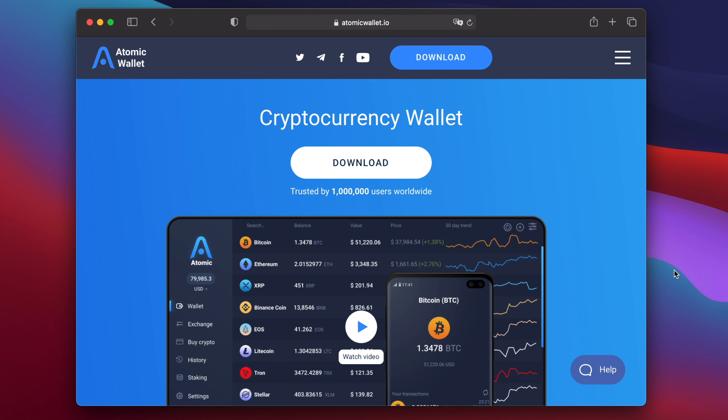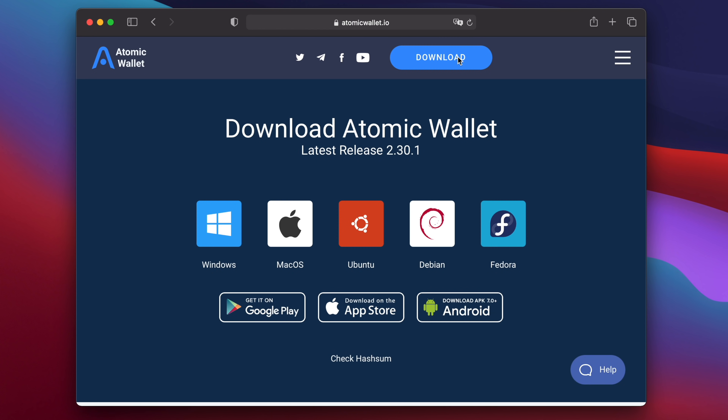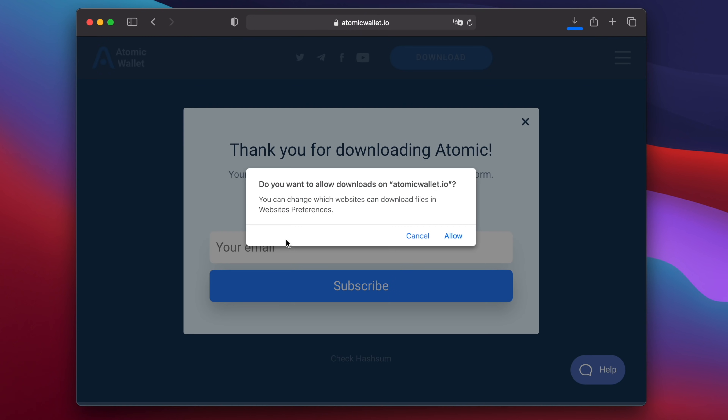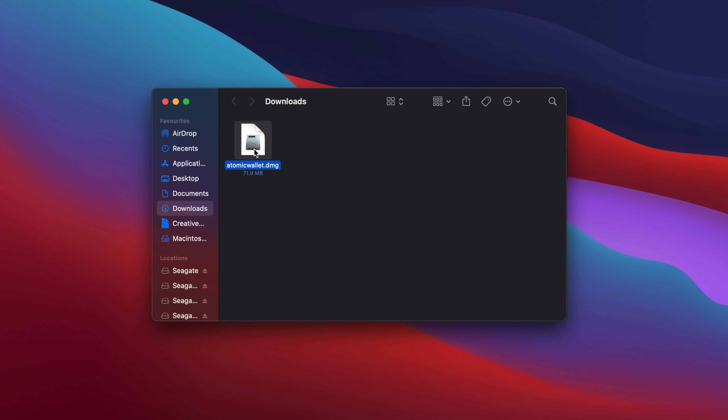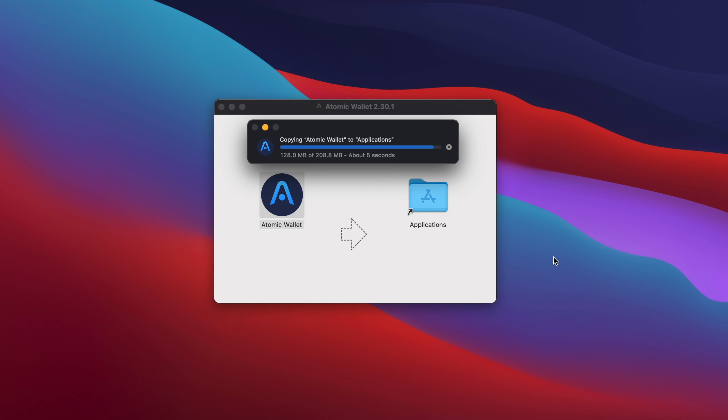On the Atomic Wallet website, which I'll link down in the video description, click on the download button to bring you to the download page. Click on macOS, and Safari will ask you if you want to allow downloads from AtomicWallet.io. Click Allow, and the file should be saved to your Downloads folder. Open your Downloads folder and double-click on the Atomic Wallet DMG file to mount it. Then you can drag the icon into your Applications folder.